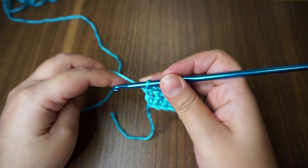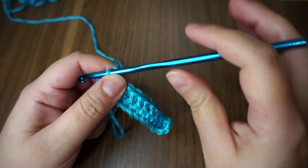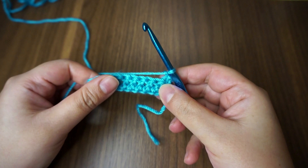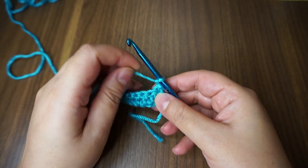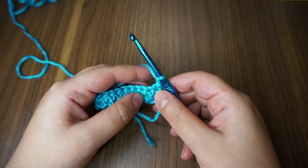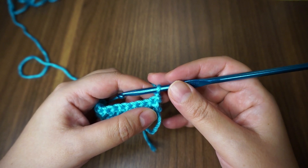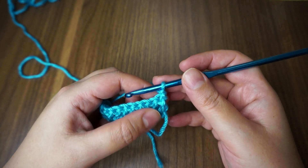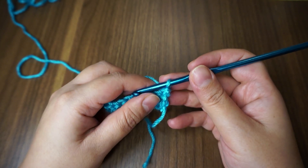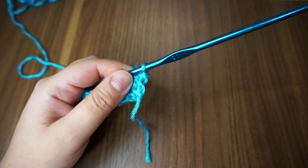Now on to the next row. I'll chain only one. If you're familiar with the front post double crochet and back post double crochet — or if you've done basket weave stitch before — you'll know what I'm talking about. And it is easier than the basket weave stitch.